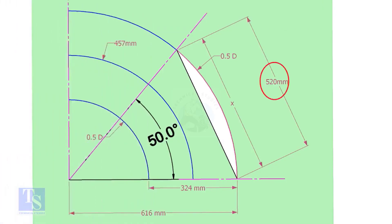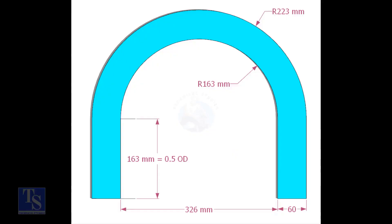Mark the arc and the 50-degree line as shown. Cut a plate as shown — the thickness shall be 6 millimeters or 8 millimeters. The radius and the height shall be 1 millimeter more than the actual radius of the elbow.